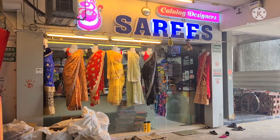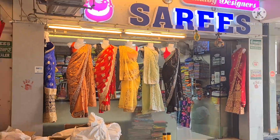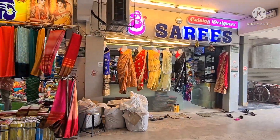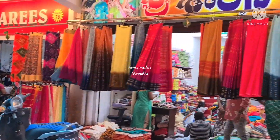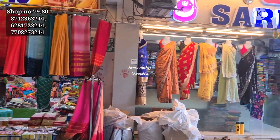This day, we have a very small shop in Guntur Vaishnavi Complex. Our shop is 77, 78, 79 and 80. We have a complete address in the description box.